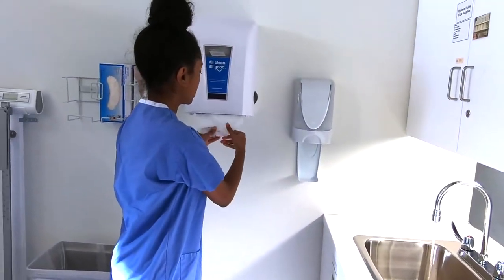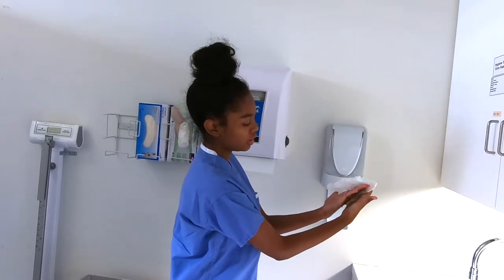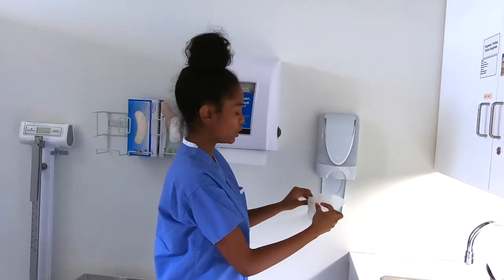Now we're going to dry our hands thoroughly with a clean paper towel, and we're going to go from top to bottom in one continuous direction to avoid recontamination.